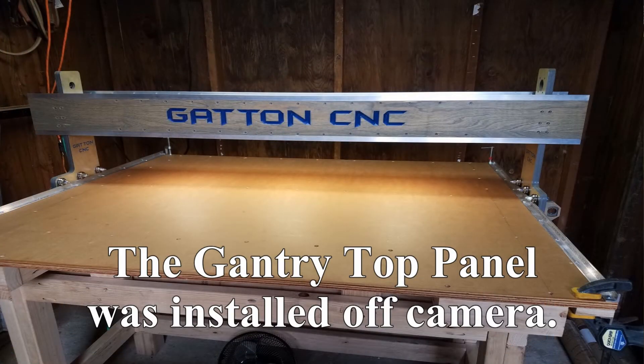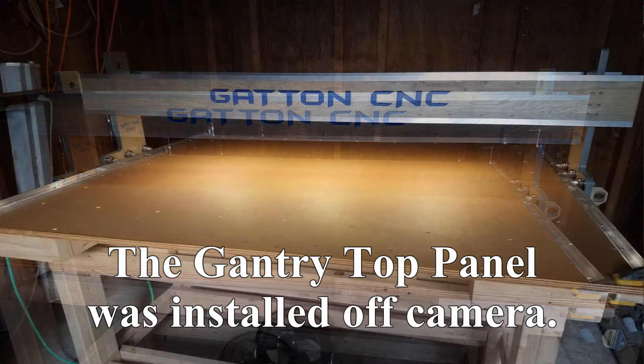So with the lighting installed and working very well, that's the end of part six. I'd like to thank you very much for watching. If you've got anything at all out of this video, please hit that thumbs up button. If you'd like to follow along with the rest of this build, consider subscribing to my channel. I've put a link in the description box below to a playlist that contains all the episodes so far in this build series. Again, thank you very much for watching and y'all take care.